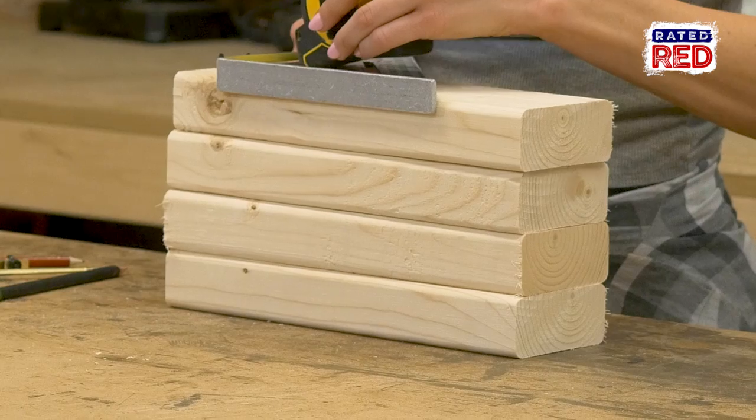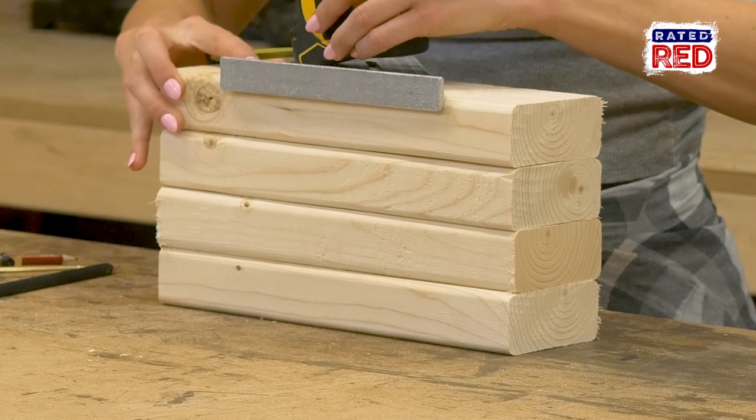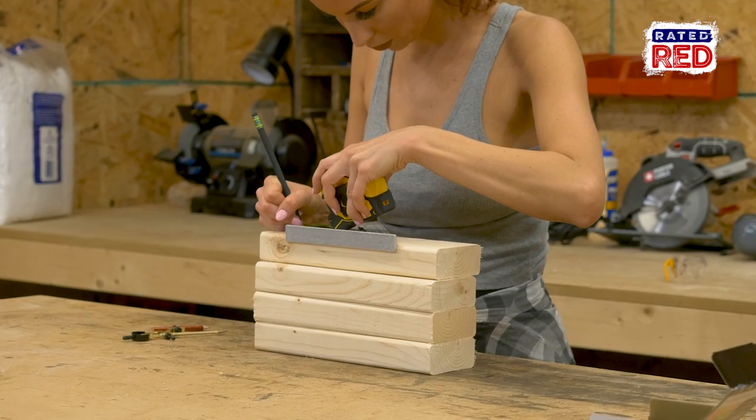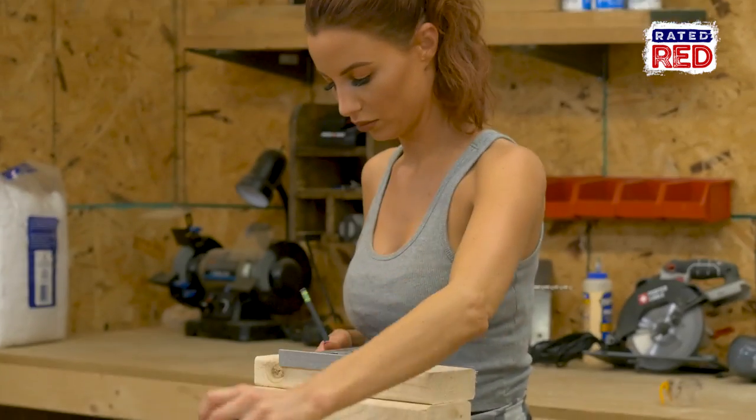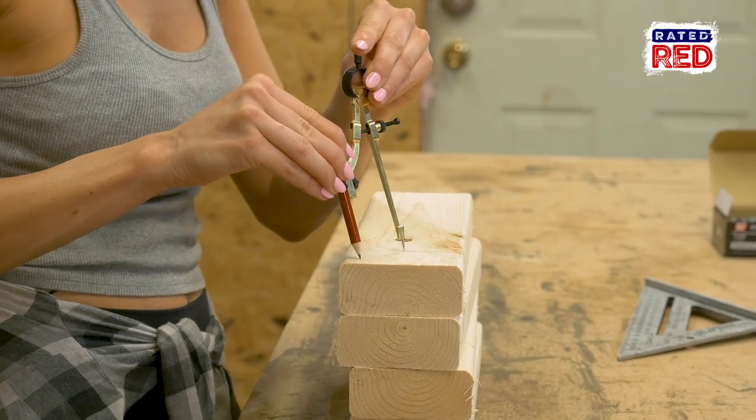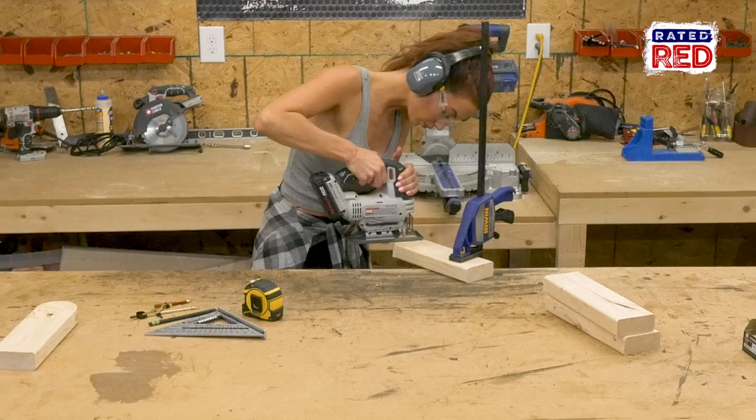Step four: make the legs. The 11 and 1½ inch boards are gonna be our legs. First, measure one and three-quarter inches down the length of the 2x4 and mark the spot. Now using a compass, draw an arc and cut it off using the jigsaw.